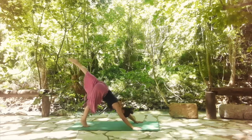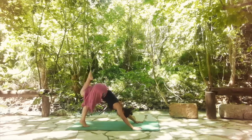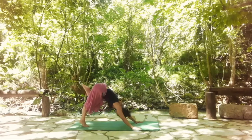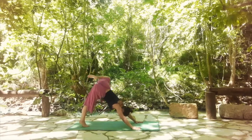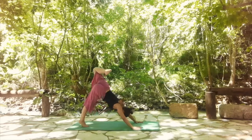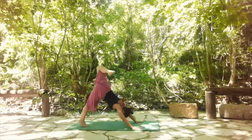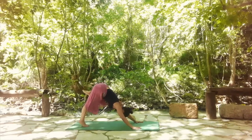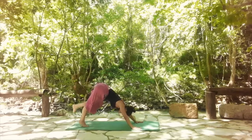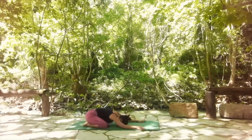Let's do the other side — lift the left leg, bend it and start to do big circles with the knees. Switch direction three times, opening the hip as much as you can. Core is still engaged. Release it down. Drop down to the knees.